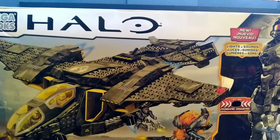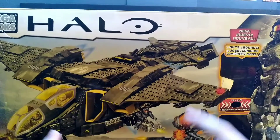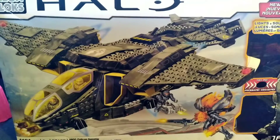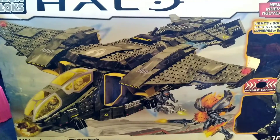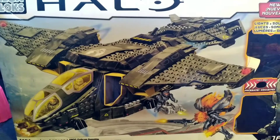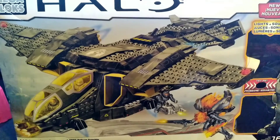I believe it is 100% complete without the figures in it. I already have one of these which is up there, but the wings are missing because I've had it for years. So hopefully all the pieces are here — if not I could borrow some off of that. But without further ado, let's just go and build this Pelican.